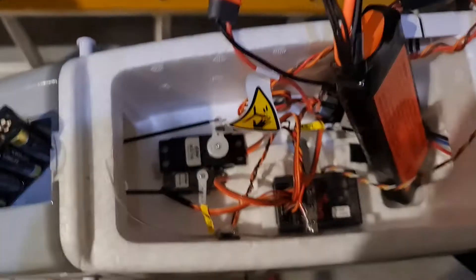Disconnect cables, disconnect battery, receiver off.